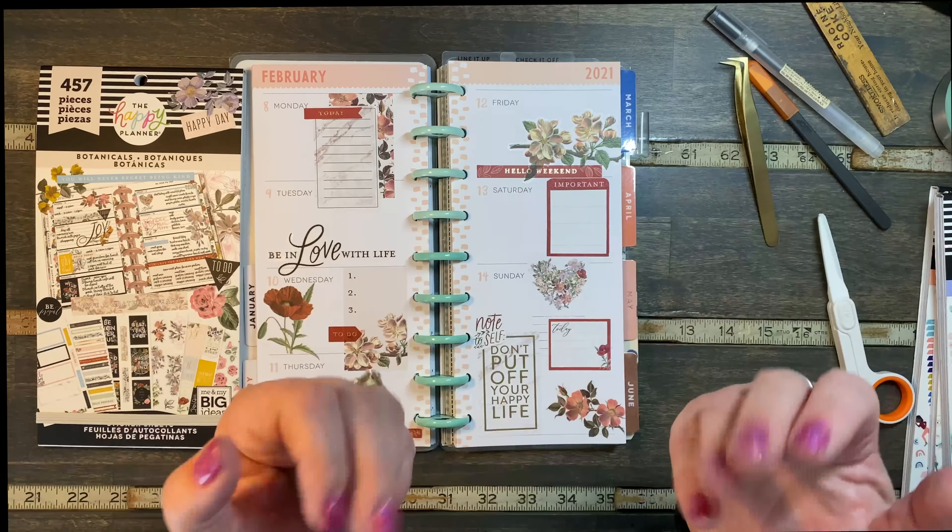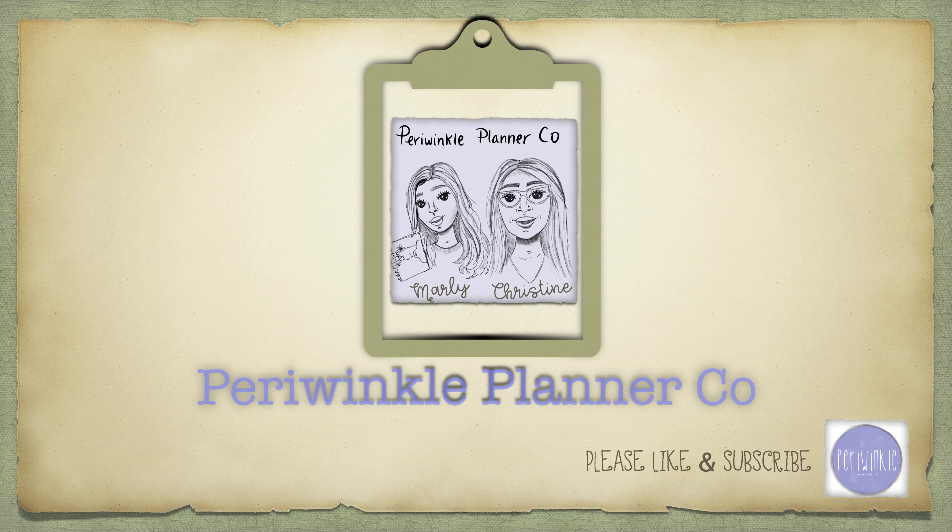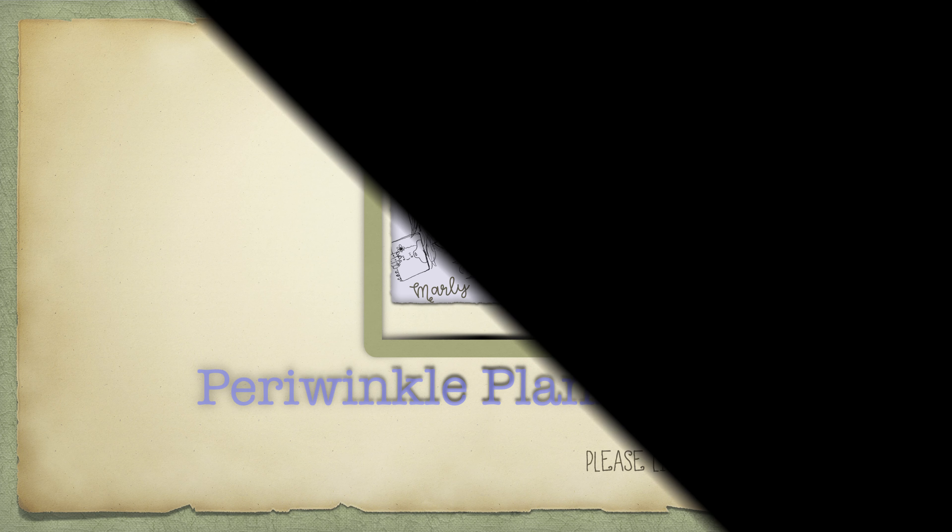So until next time, bye-bye and happy Valentine's Day! Thanks for watching. If you liked the video, make sure to hit the thumbs up button and subscribe to be notified every single time that we upload. Bye — we'll see you in the next one.